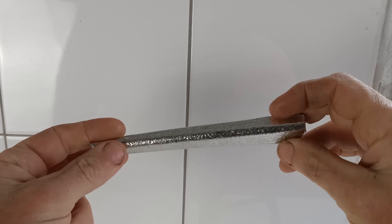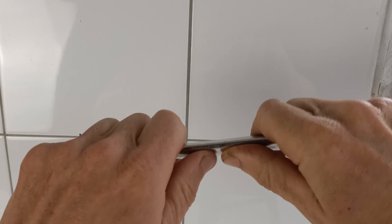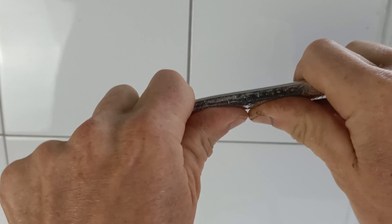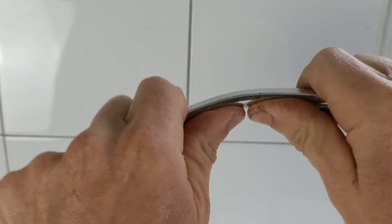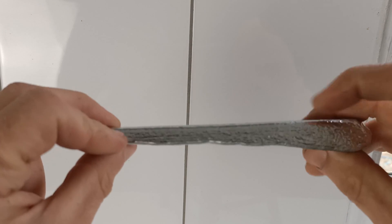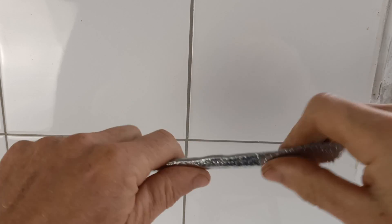Alright, starting off with our piece of tin. [tin bending demonstration] There you see the piece of high purity zinc — a bit harder to bend this one.